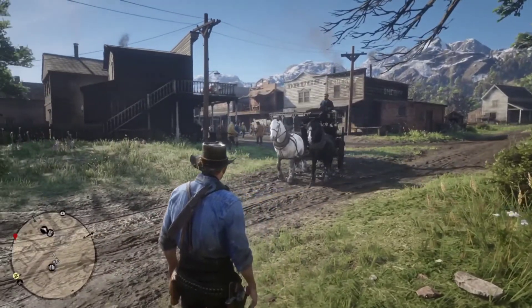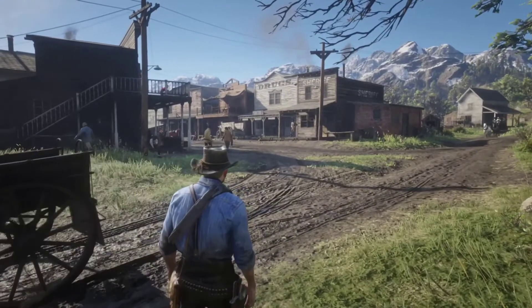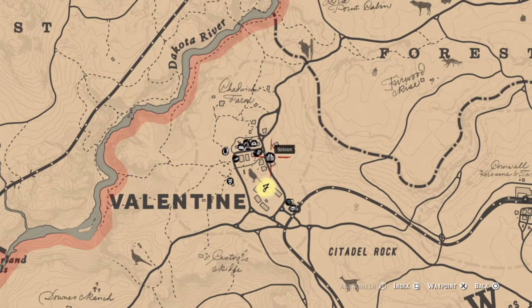Hey guys, welcome back to my channel. Today I will teach you how to turn your ordinary revolver, pistol, repeater, or rifle into a legendary gold one.